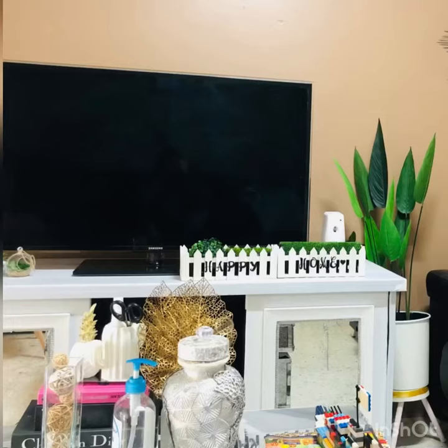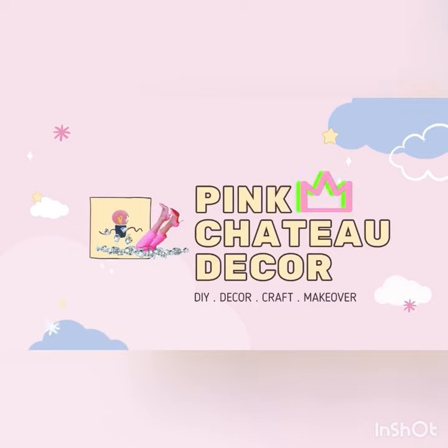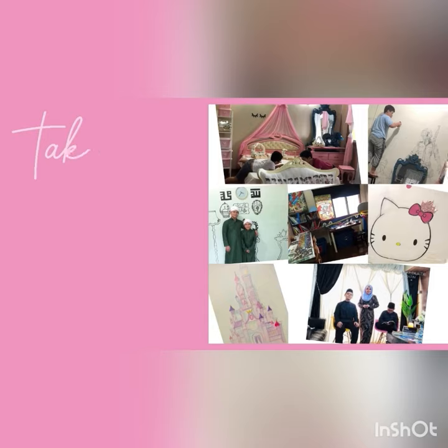Thank you for watching guys, don't forget to like, share, and subscribe. Thank you for stopping by. For those of you who are new to my channel, I love doing decor with my kids, and sometimes I will insert some makeup videos, so you have to bear with me. Thank you guys!